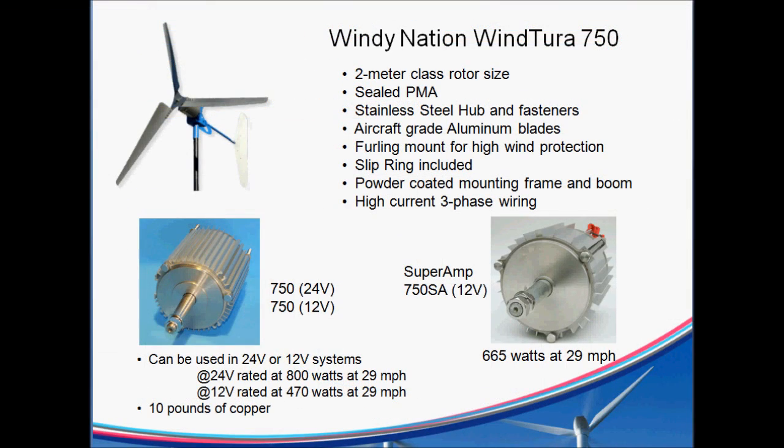Here's a little background on the Wind Sure 750. It's a 2-meter class rotor size — a real nice unit. It's got a sealed PMA, so you don't have to worry about any of the weather getting in there, which tends to ruin some of the other PMAs that don't have any kind of sealing.